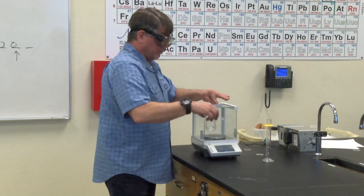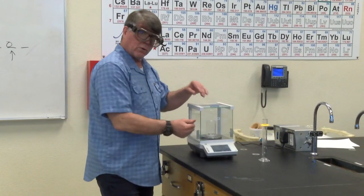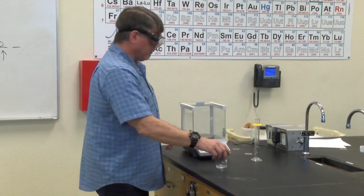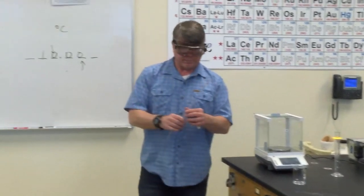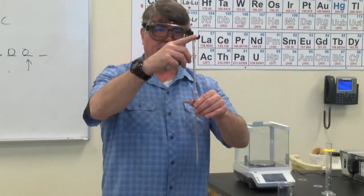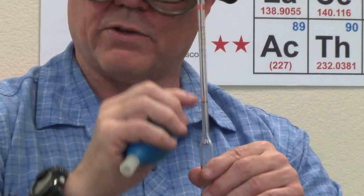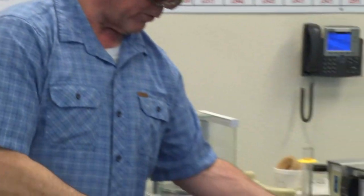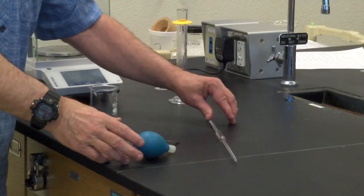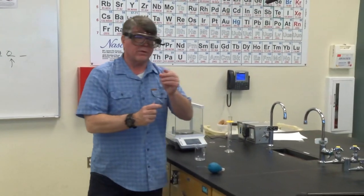Now we're going to use our second tool, the volumetric pipette. Every volumetric pipette has a line somewhere in the top neck. They're all going to be different because they're all calibrated. You're also going to need a pipette bulb. One thing to be sure of when you first get your pipette and bulb is that everything's dry — your left forefinger should be dry, the bulb should be dry with no water in it, and the top of the pipette should be dry. If there's water on any of those places, it makes this very, very difficult.